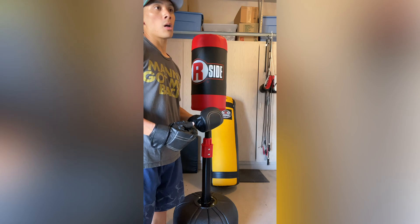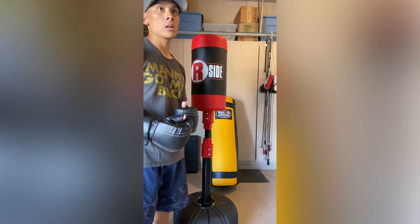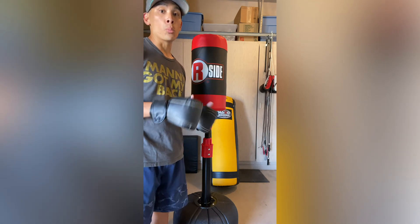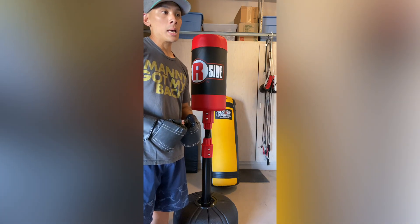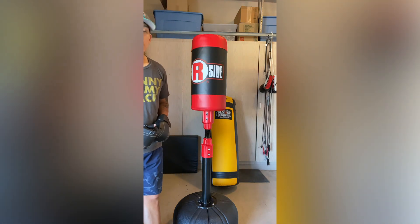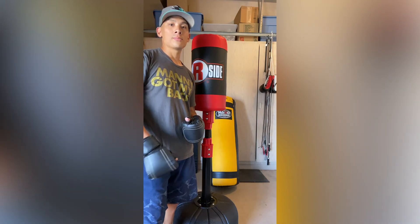It does cost $329, which is kind of expensive. My recommendation is to wait for Ringside to do a sale — they typically do sales throughout the year anywhere between 20 to 50% off. So make sure to take advantage of sales and not pay full price. If you have any questions or comments, leave them down below. I'll put the link in the description box where you can find this Ringside Tornado freestanding punching bag. I'll see you guys later, peace.